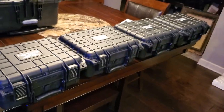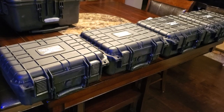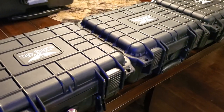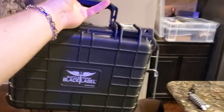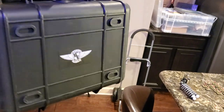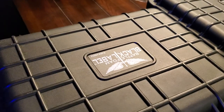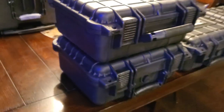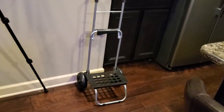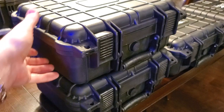Folks, this is 2019, almost 2020. These are the BattleFoam Black Label Sirocco cases. Oh, these are so nice. Just take a look at how handsome this case is. Holding it, as you can see on my hand, it is not very big — just a little over the size of a lunchbox, maybe. It has the BattleFoam sticker on the bottom and also on the top. The fantastic thing about these cases is that they stack, so you can absolutely put them on something like that and wheel them around.